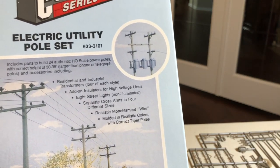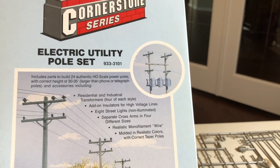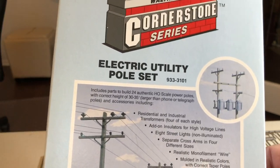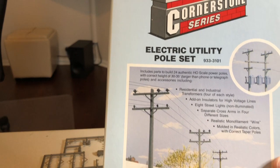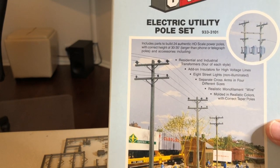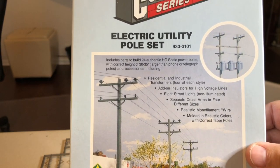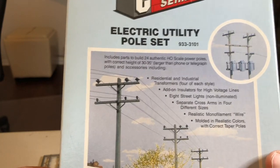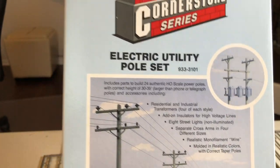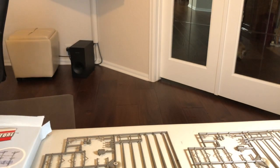This will be another video on a Walther's kit - this one is the electrical utility pole set, I just call them telephone poles. This is the second package of these I bought, and after I show you the parts and talk about them, there'll be a video on how they look on my layout.